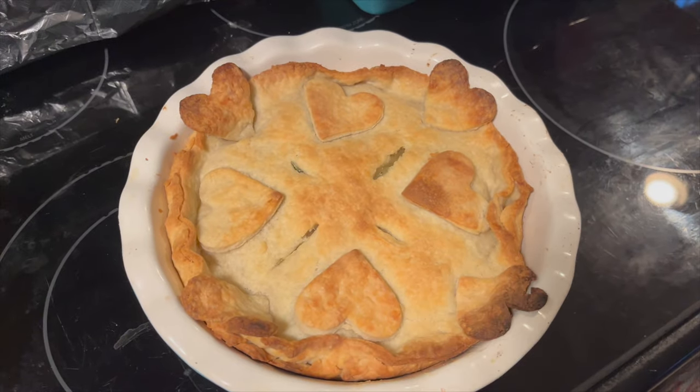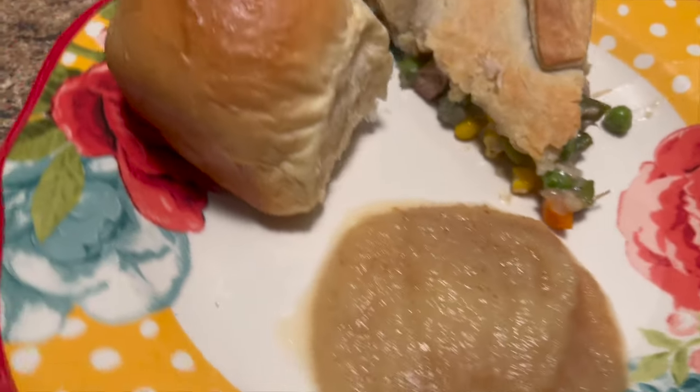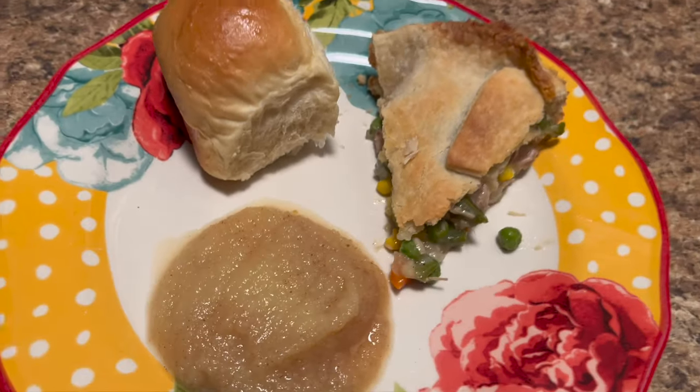Here's our turkey pot pie — it came out so cute! Here's our dinner: turkey pot pie served with some applesauce and leftover rolls from yesterday. The pie crust was really, really good. I was surprised — I just wasn't expecting it to be as good as it was because I was nervous making it the first time and I've never really been able to make pie crust before, but it came out really good.